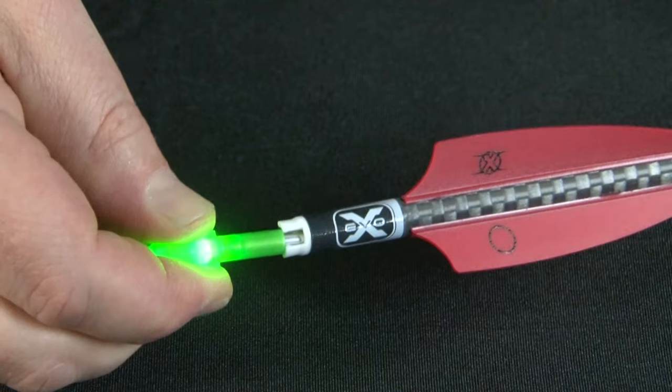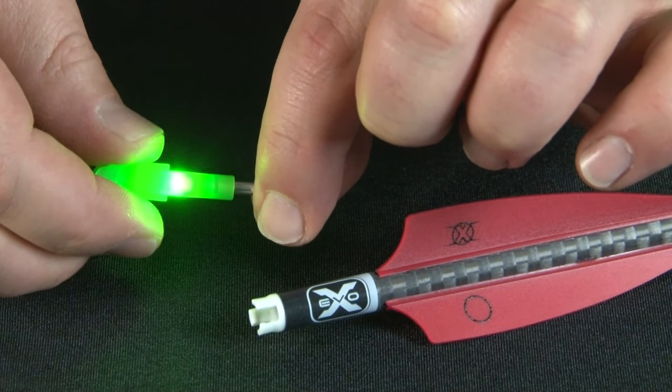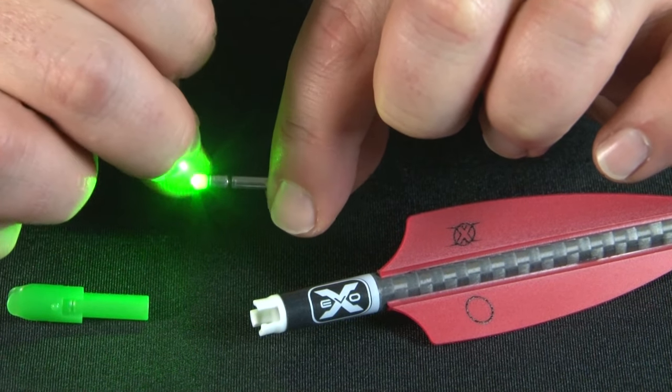Deactivation is also easy — simply remove the knock and LED unit and pull the lighted end of the LED unit until the light turns off.